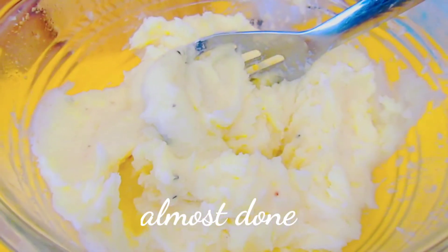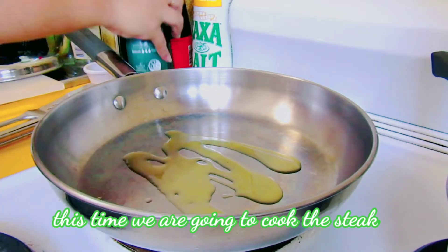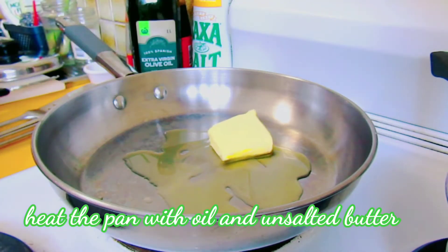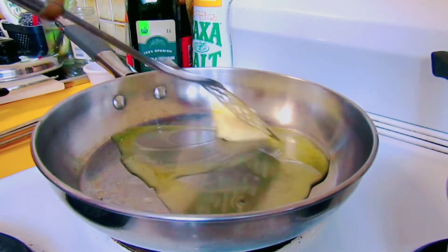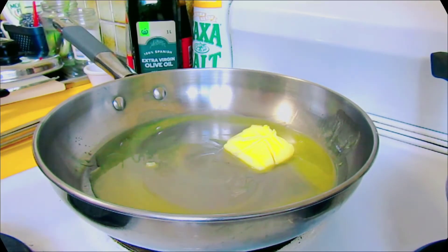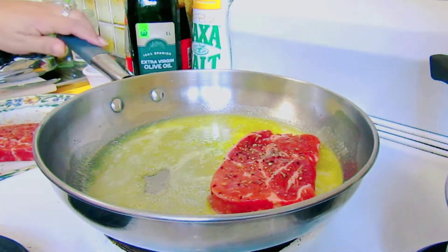Tikman na natin. I-set aside lang natin. At iluto naman natin ang ating steak. Maglagay tayo ng oil sa isang pan, at lagyan din natin ng butter — unsalted butter din ang aking ginamit. Hayaan lang natin mag-melt ang ating butter.